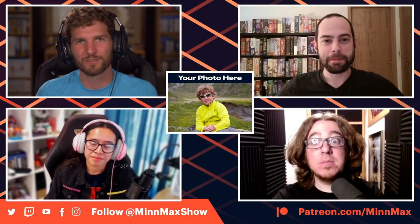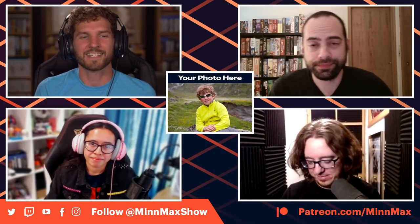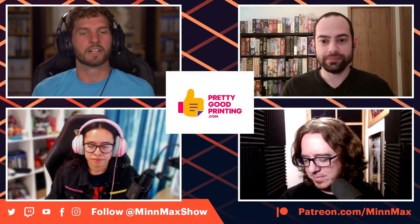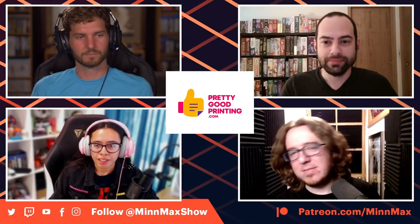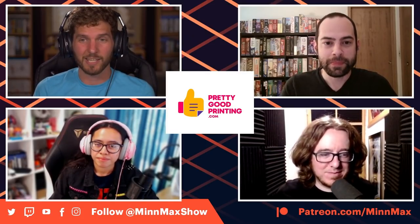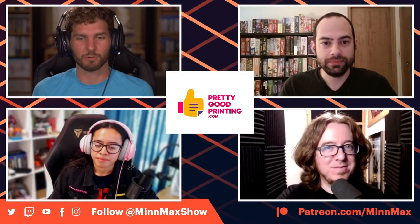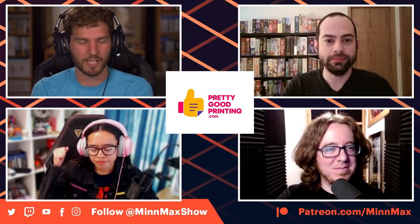Hello everybody, and welcome to a new episode of the MinMax Show podcast. I'm Ben Hanson, joined today by Jeff Marchiafava, Kyle Hilliard, and Janet Garcia. We're going to keep this indie train rolling — we're swapping some folks around because we have this crew to talk about the Switch OLED.